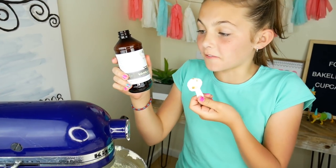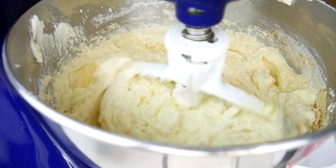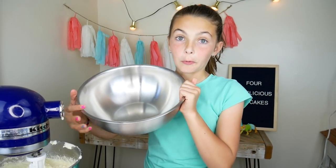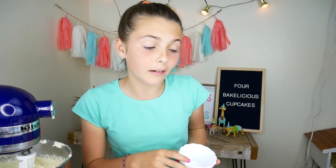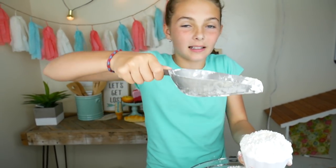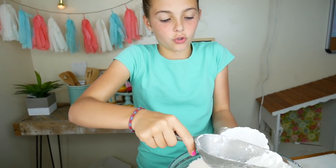And two teaspoons of vanilla. Now we're almost done — all we need to do is add our dry ingredients to this bowl. The first dry ingredient is flour — three cups. When you measure flour, you want it to be nice and fluffy; you don't want to compress it down. Just pile it on and then scrape it off.